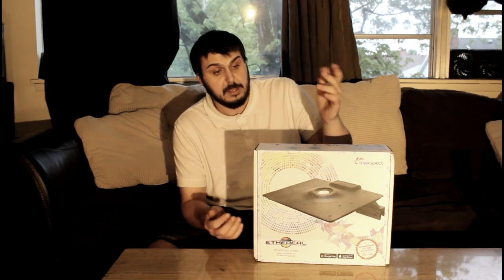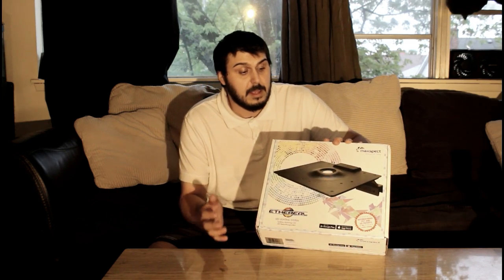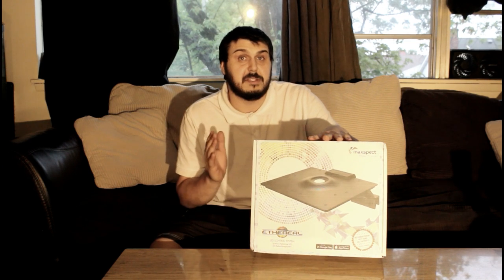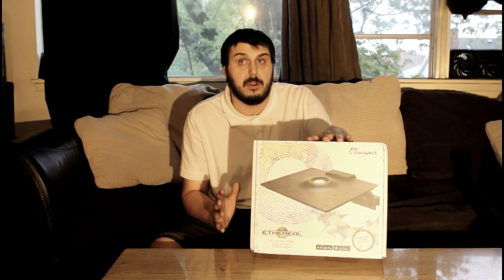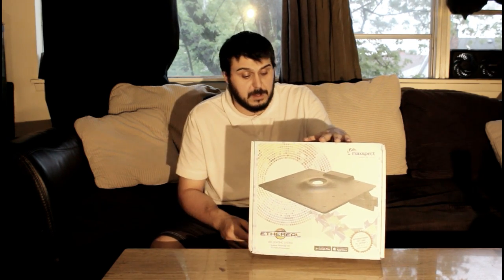Some of the cool features I really like about it so far: it has its own built-in fan, so you don't have to worry about it overheating. The mood lighting is probably one of my favorite things — at night when you don't want the lights running bright, you can still have a little bit of light to see your fish and enjoy them.